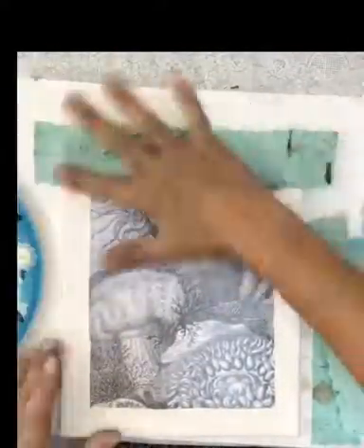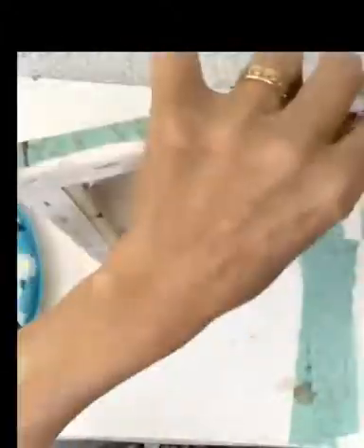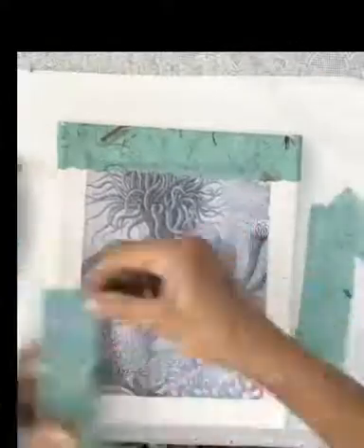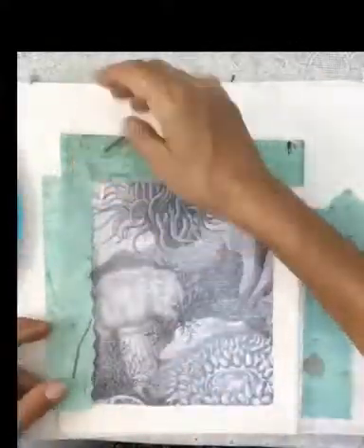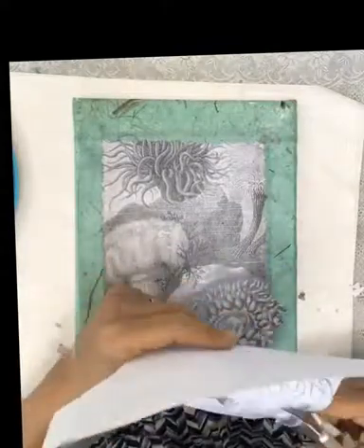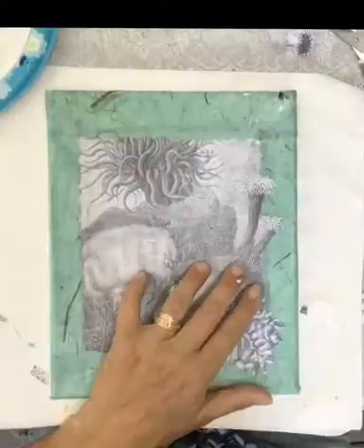I'm using a gel this time, not a liquid acrylic, because the paper's a little bit thicker. This is where another copy of the imagery comes in handy because I'm going to cut out some more of those anemones and overlap the border with them.